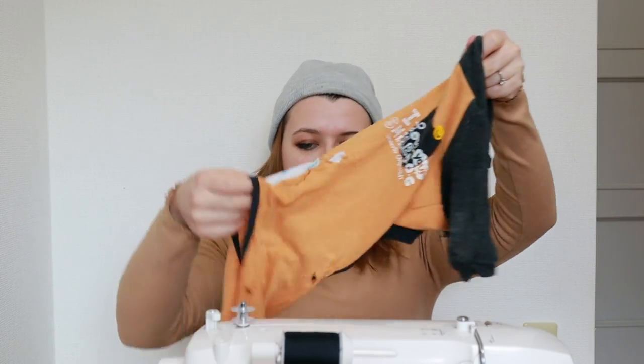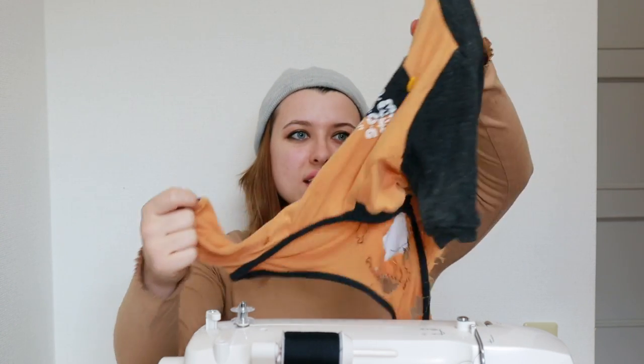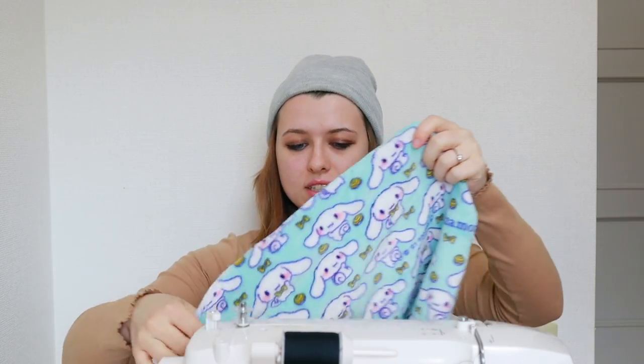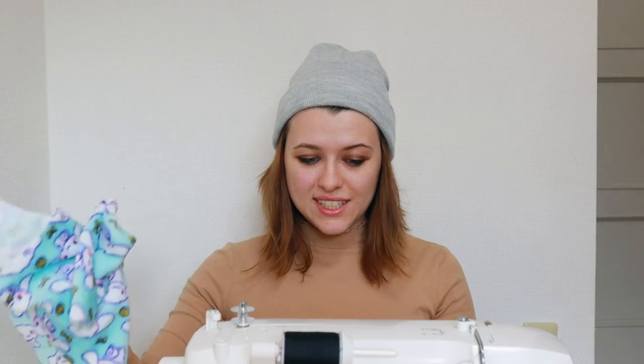I want to make pajamas with full legs or like half legs. I also want to give him a really long, kind of turtleneck that can be pulled up over his ears and pushed down — a chunky neckline. For that chunky neckline I'm gonna use this cinnamon roll fabric.